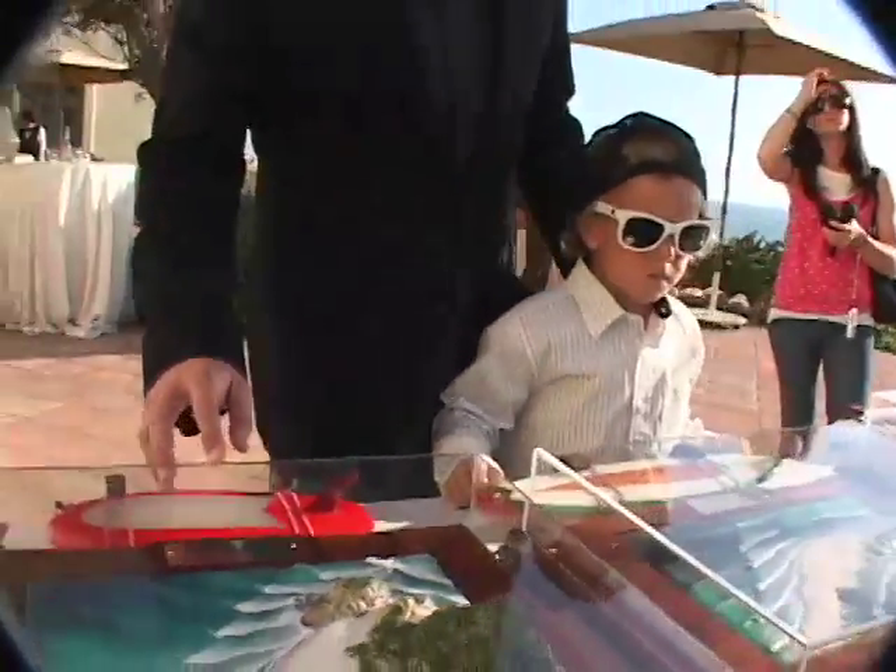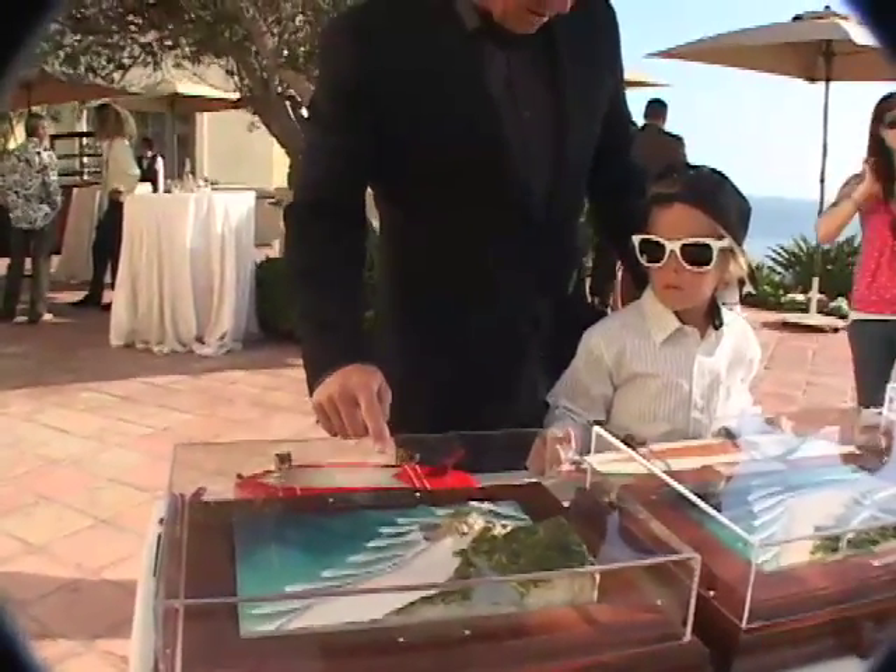This looks like Trestles, and this is probably... almost looks like... oh, you know what this is? This is the Pass at Byron Bay.